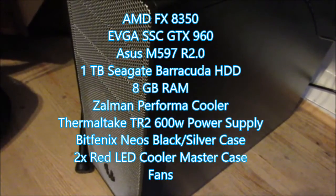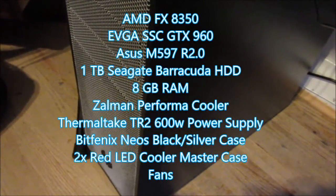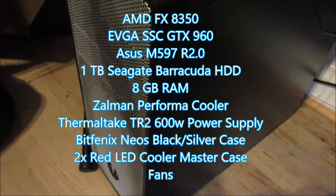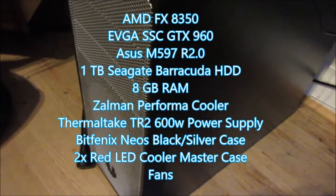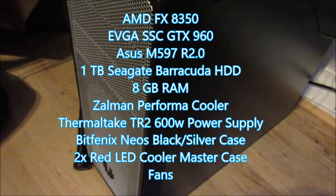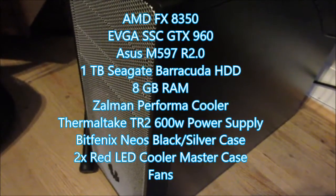My motherboard is the Asus M5A97 R2.0. It's a really good motherboard, around $100, and for that price it's really good — one of the best motherboards for AM3/AM3+ sockets. If you're going to get an FX processor, this is the right motherboard to get. However, you're going to be somewhat stuck for a few years because they're going to release a new line of motherboards and chipsets, so you'll need to upgrade in a couple of years.